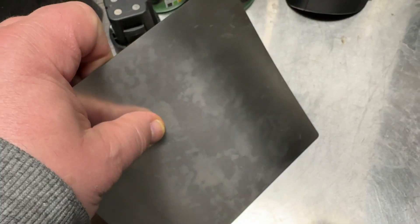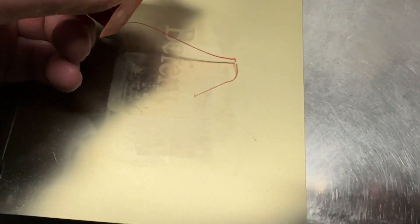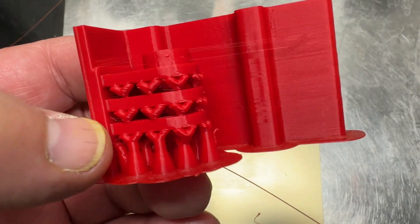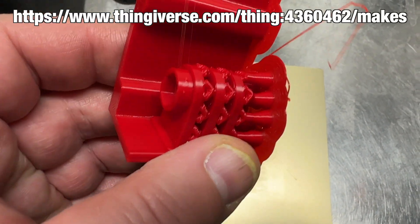It's flexible like this. There it goes — look at this. That was my print. There is a camera mount for GoPro.